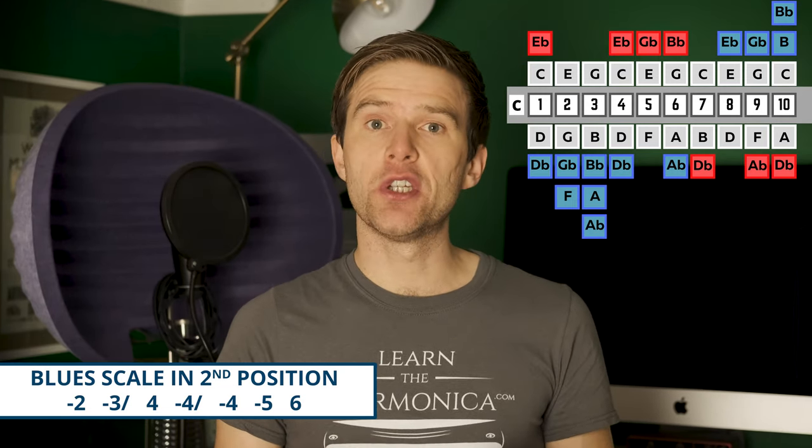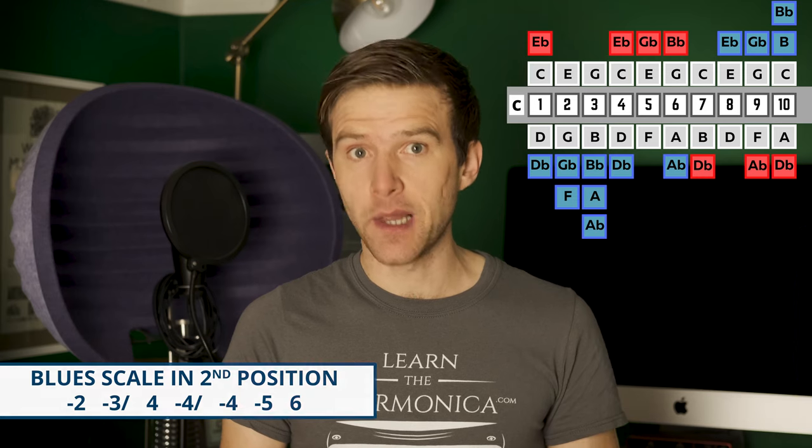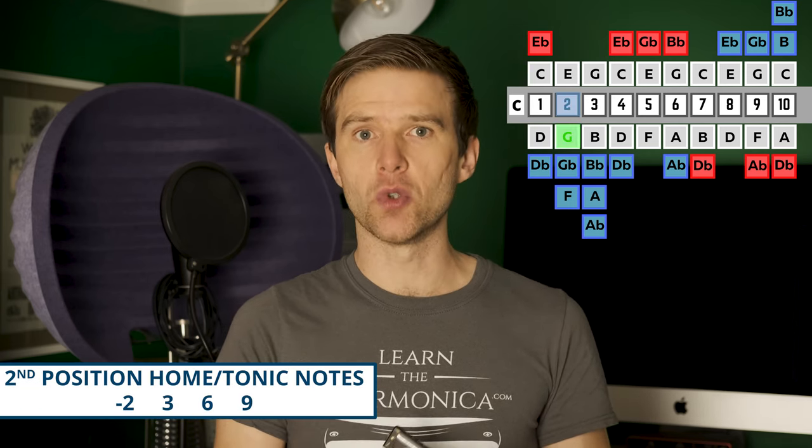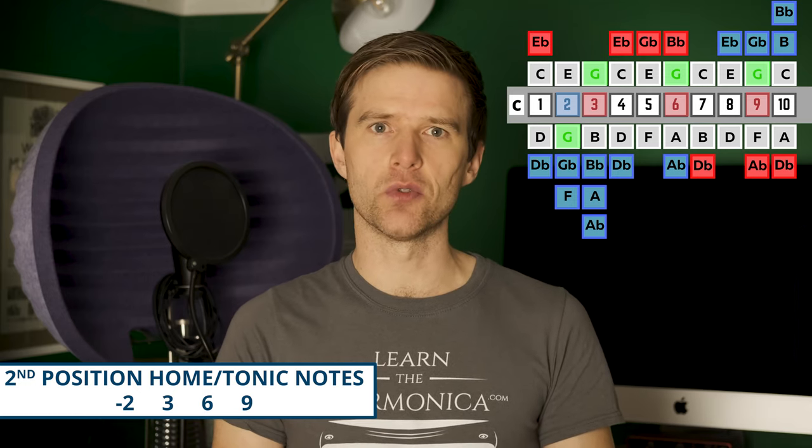The position itself doesn't determine the scales, melodies, or style of music that you play — it's just that certain positions lend themselves well to certain styles and scales. Second position lends itself well to blues and the blues scale. What the position is determining is not the scales or styles; it's just telling you the home key, the home base, the safe return to the tonal centre of the key you're in. That tonal centre in second position would be your two draw, your six blow, or your nine blow — also your three blow, which is the same note as your two draw.